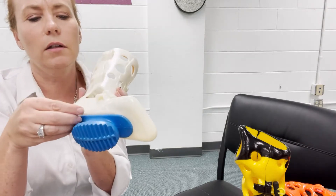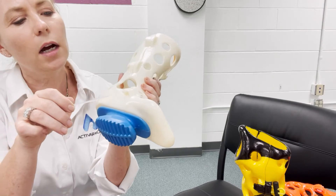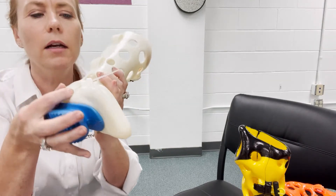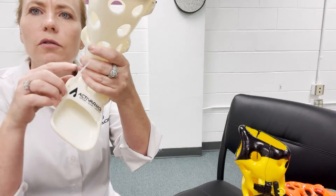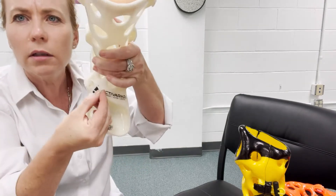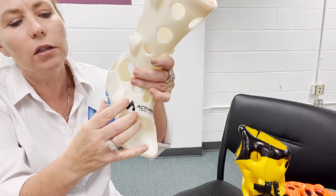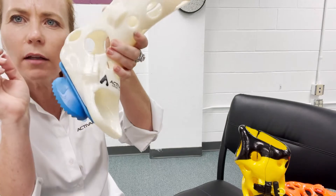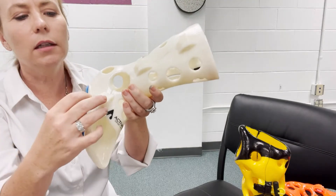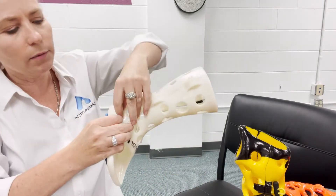I'm going to slide the zip tie up through the holes underneath the hook side, just like that. On the other side, see how there are two holes — I'm going to curve the zip tie back around and go back in through the other hole, so it's coming out the other side. Then you're going to take this end and feed it into the zip tie head.